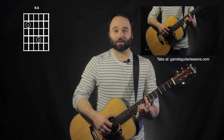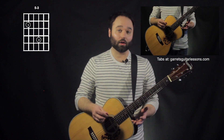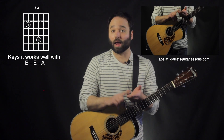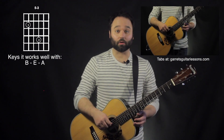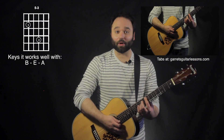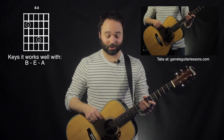So one way to start out is just by going to that E, making sure that you're not getting the sixth string or the fourth string, but you're getting the fifth, third, second, and first string. Now what's really neat about this is it tends to work really well in the keys where these two strings are open — for example, B, E, and A tend to be my three favorites, although they aren't the only ones.